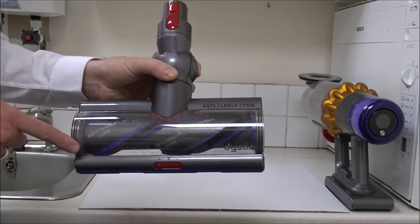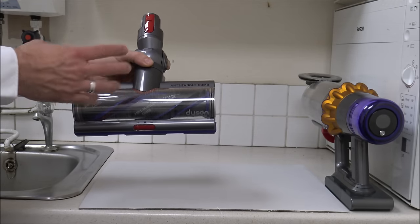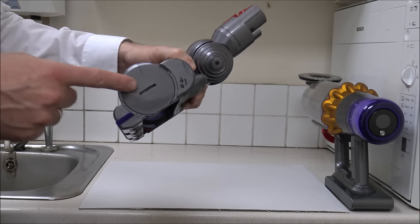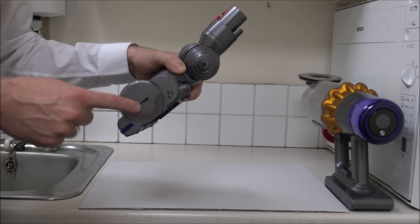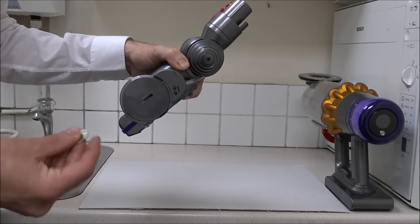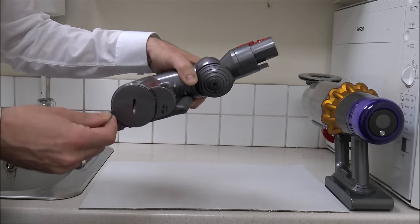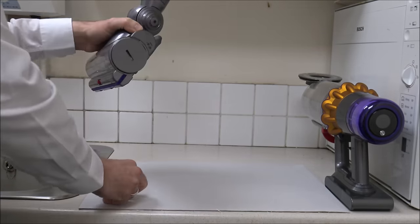This is the main drive head that comes with it. It doesn't matter which model you've got — whether it's the Animal or the Absolute — Dyson do quite a few different models of the V15. This is the torque drive head. As you can see, there is a slot in the side. Previously I've used screwdrivers to open these, but now they've made them a little bit wider, it's recommended to just get a coin. Just pop it in the side and twist it a little bit — you don't need to twist it too much — and you'll notice it's just released.